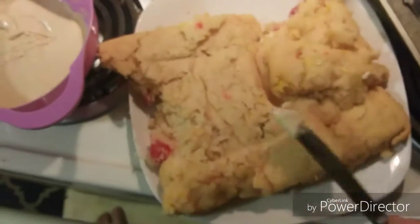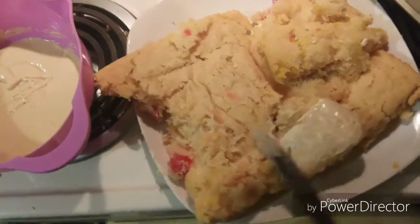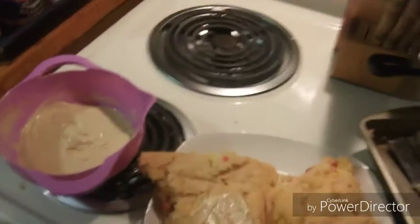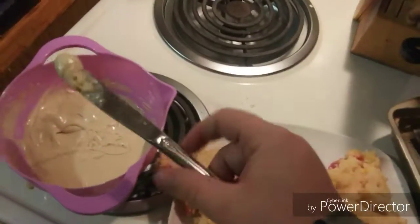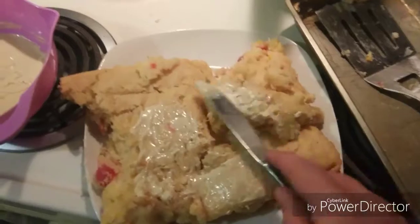You want to just smear it on like icing, because it is icing. I just want to spread it ever so lightly on it. You can do it when it's warm, you can do it when it's not. I'm not a professional, that's just how I make my cake. This is how I do it.